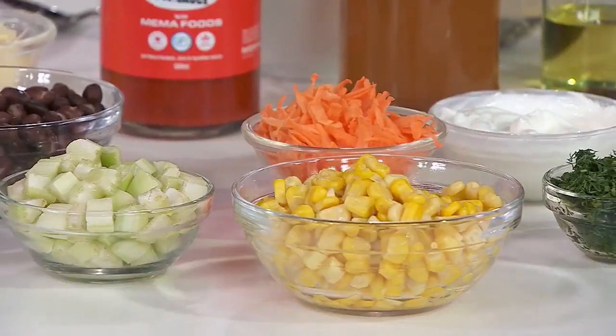Things like the corn can go in at the end. To take this to the next level, use spices.